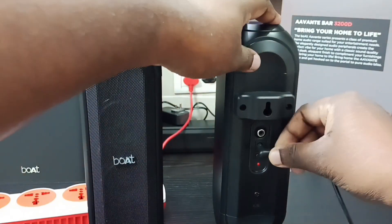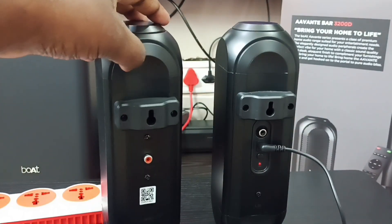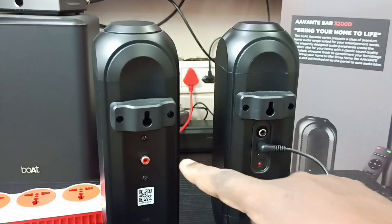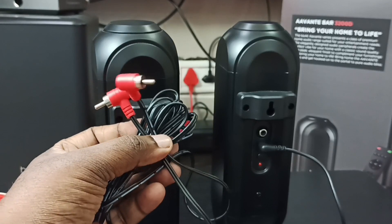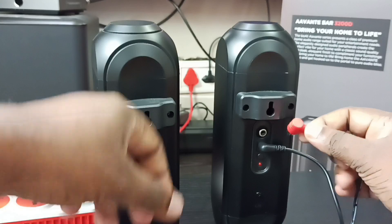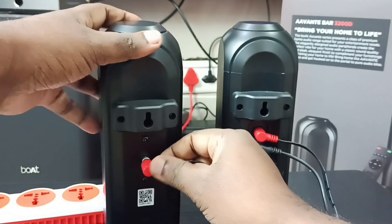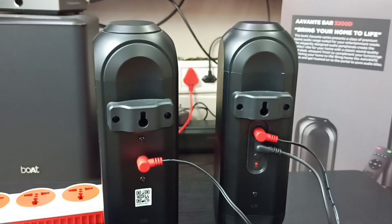Now let me check the port of the left rear speaker. We need to connect the right and left rear speakers using an RCA cable. Let me connect one end of the RCA cable to the right rear speaker, then the other end to the left rear speaker. Connection completed.